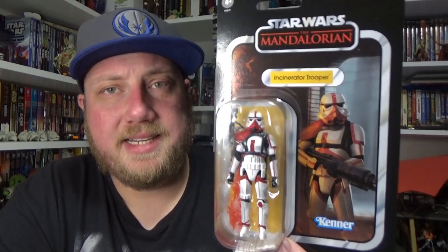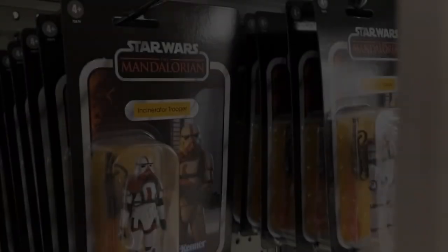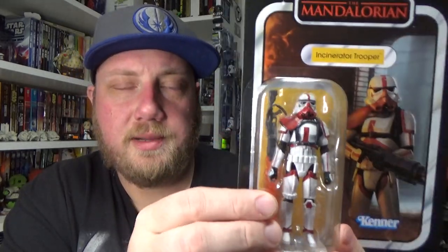I picked this up from Target. These are hitting Targets here in Australia by the truckload — there were at least 20 of these. I was able to pick through and find the best-looking one in terms of paint deco and details. The card looks really nice. I'm looking forward to probably picking up another one, since I really like the six-inch version. So let's open it up and get nice and close.